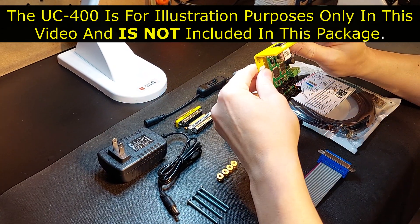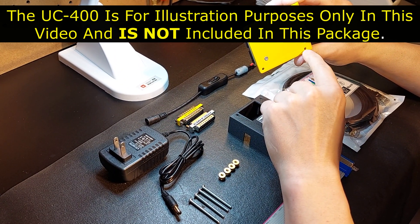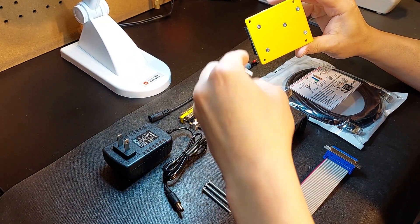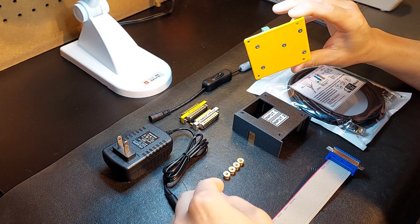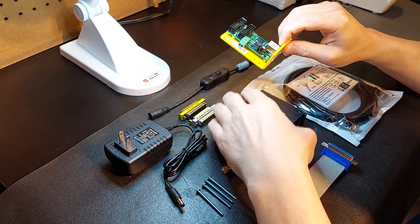The only modification you have to do is the standard holes on the unit are in metric, and you're just going to open them up to 6/32. You want these screws at inch-and-three-quarter, and they require these holes to be opened up. I prefer a 6/32 drill bit — it takes you all of maybe 30 seconds to do and everything then mounts appropriately.